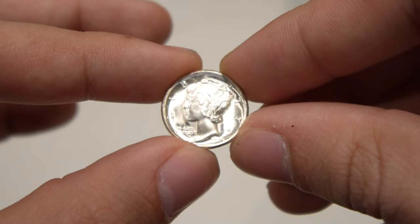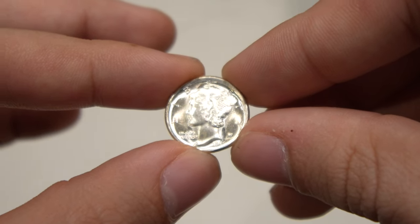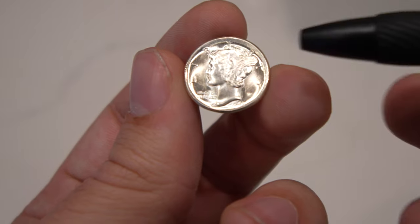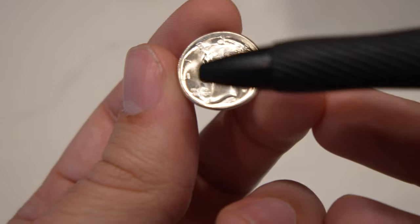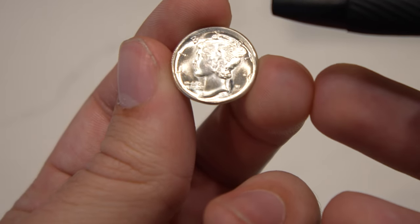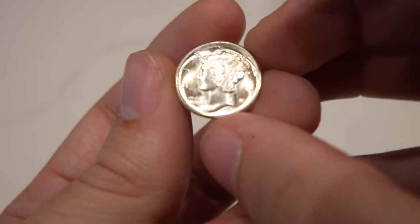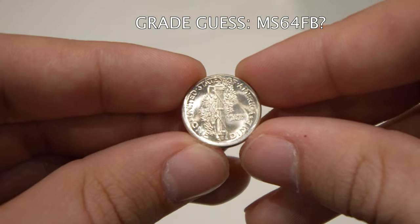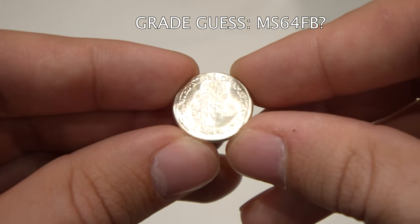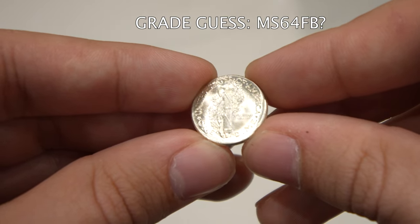The next one is this 1945 — it was struck off center, about 5% off center. If you take a look at the cheek, it has a lot of striations right there and little striations out in the field, with a little softness and possibly some friction. Not sure exactly what they would call this, but I think it would be at least a 64 by today's standards. Really nice gemmy luster, but just too many friction marks and slide marks. Nice luster on the reverse, no problems there.